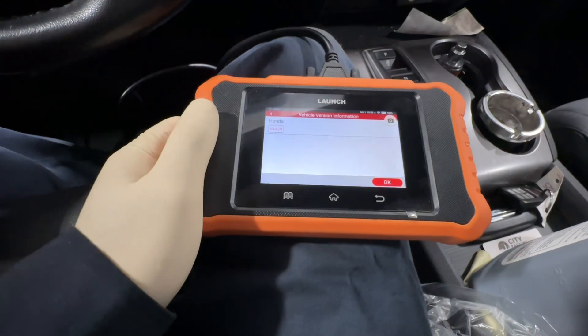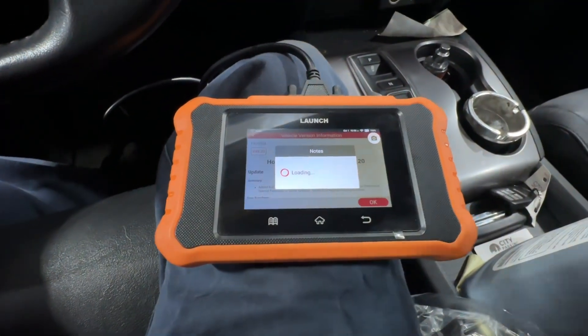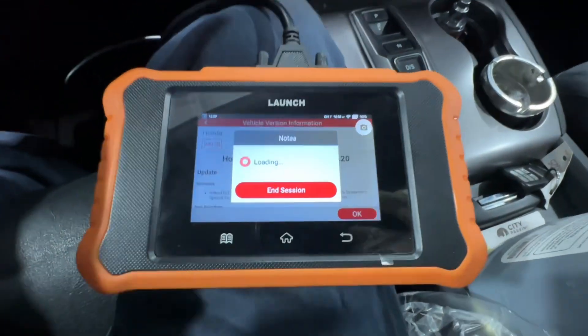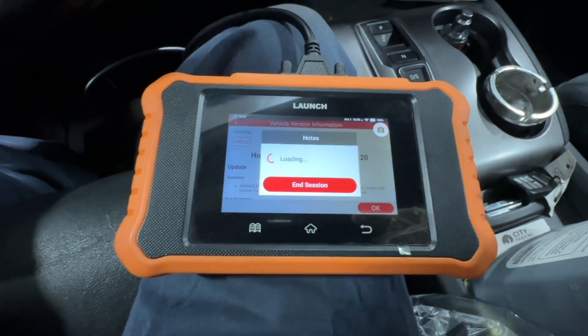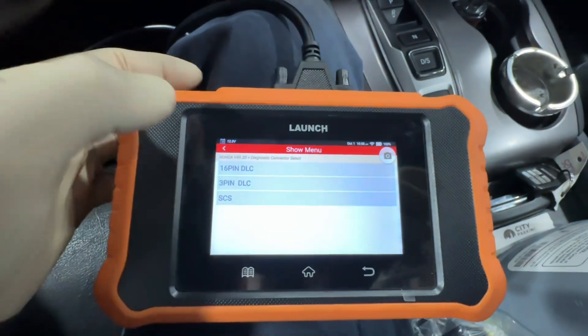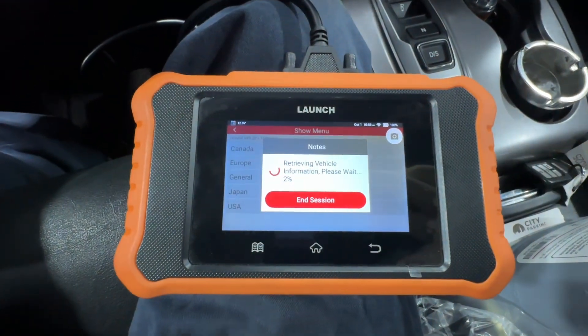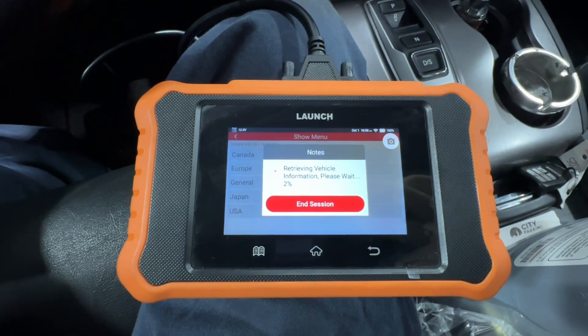We're going to pick Honda. Some of these procedures may be a little bit different depending on the vehicle, but this is our test vehicle so this is what we're using — just follow the prompts once you start the procedure and it'll tell you what to do. 16-pin DLC here, USA — starting to communicate.